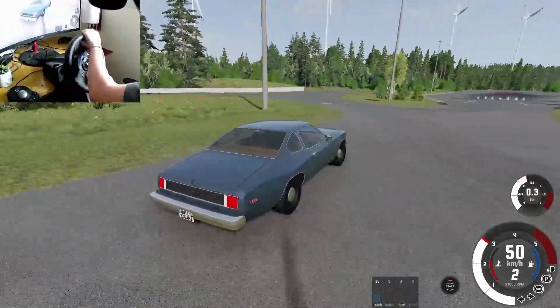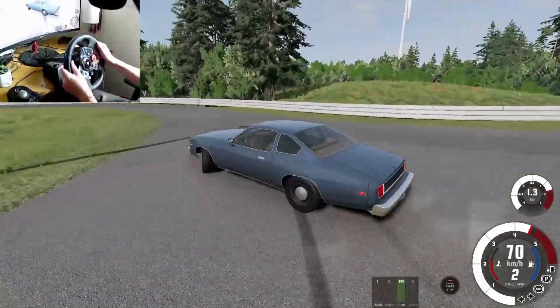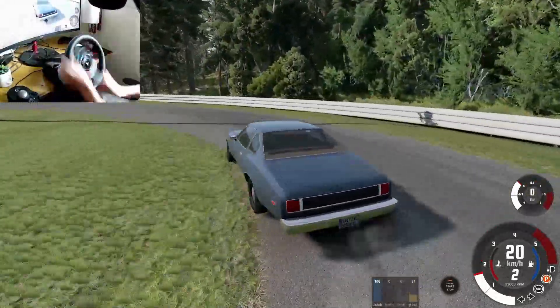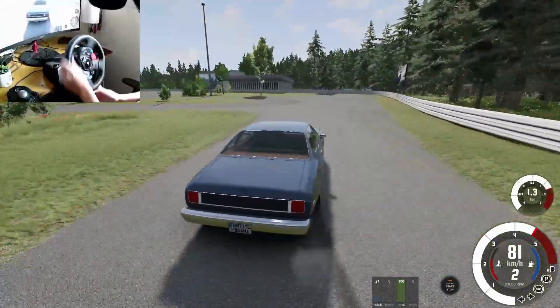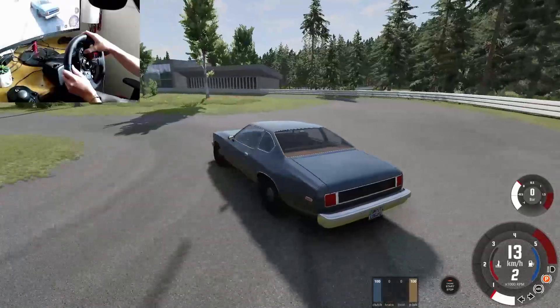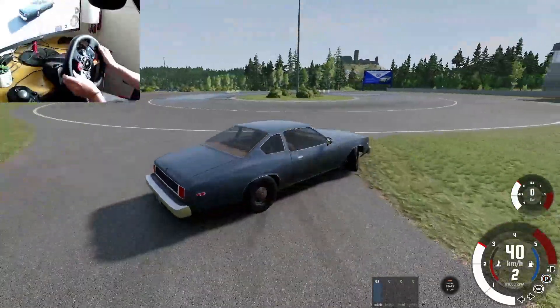I think if we can get this car sideways enough, just get both the rear ends to lock up. Wait — handbrake! Handbrake is your friend when you're drifting open diff. There we go, there we go, there we go.